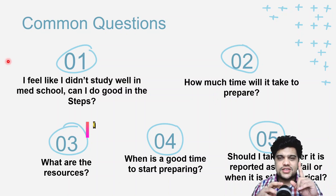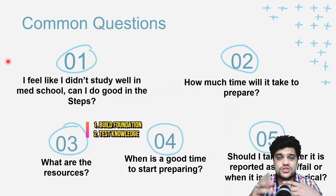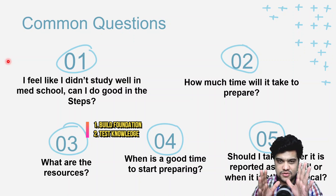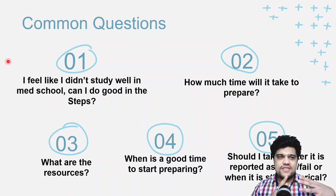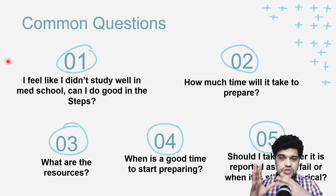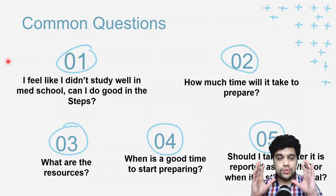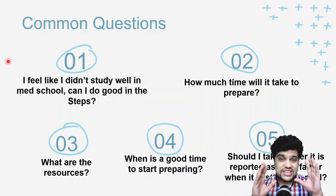Regarding resources, I like to divide them into two categories: one is to build your foundation of knowledge, and the other is to test your knowledge. To build a foundation you can use Kaplan video lectures, Pathoma, Boards and Beyond, Sketchy Microbiology. For assessment, UWorld is the tool — it's a learning tool as well as an assessment tool. I'll teach you how to use UWorld in upcoming videos.